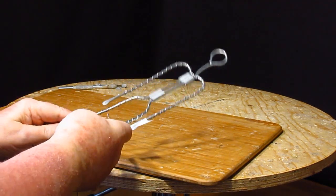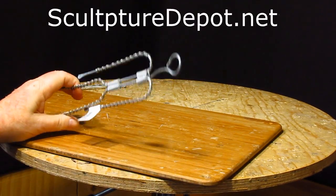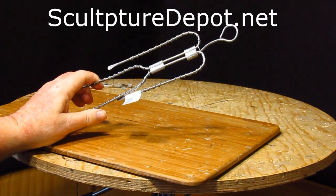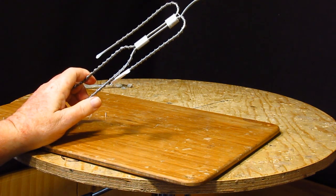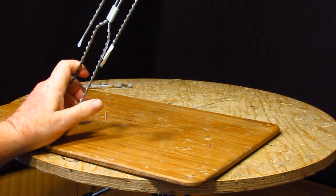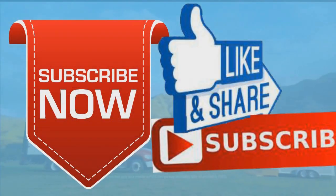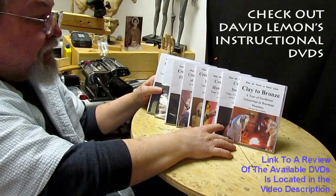This is the wire armature I'm going to be using — it's from Sculpture Depot, fairly cheap to buy, a ready-made armature. I just have to bend it to my proportions. Anyway, that's going to be it for today. Give me a thumbs up, share my video, and check out my instructional DVDs — the link is down below this video. See you next time.